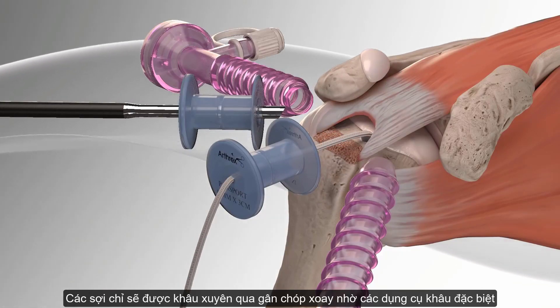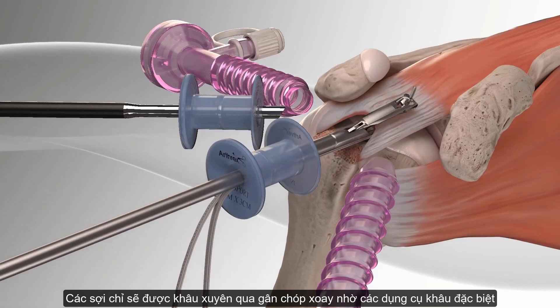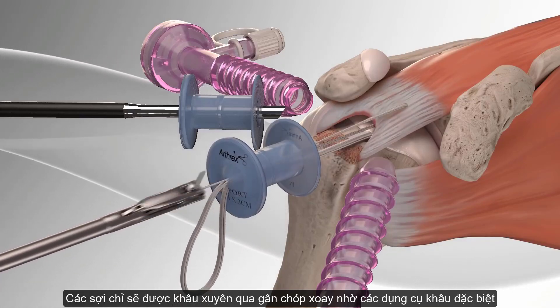The Fast Pass Scorpion is used to pass the fiber tape through the rotator cuff and retrieve it for use later.